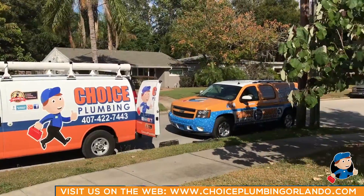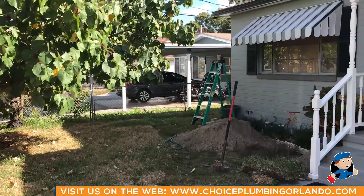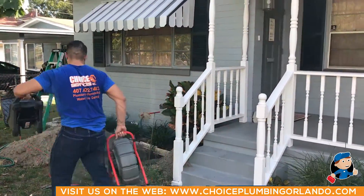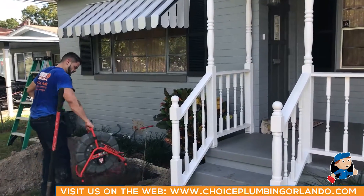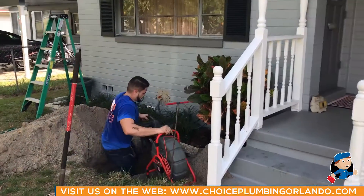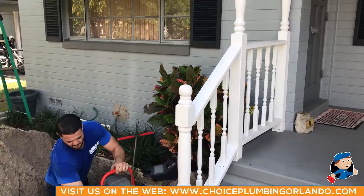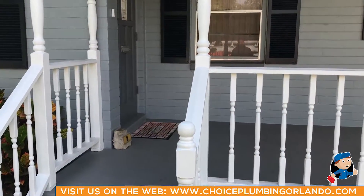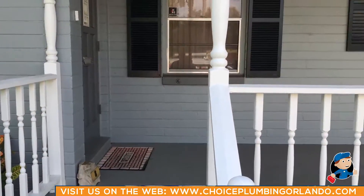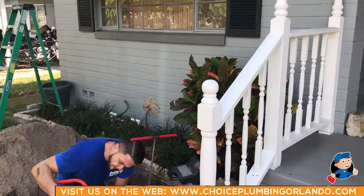Hi, this is Nick. I'm over here working on a sewer line that's stopped up. The homeowner had a company out here constantly snaking the lines with problems over and over. This house was built in the mid-40s and she had to move her father out — he's 97 years old — because he was unable to use the facilities in the house.